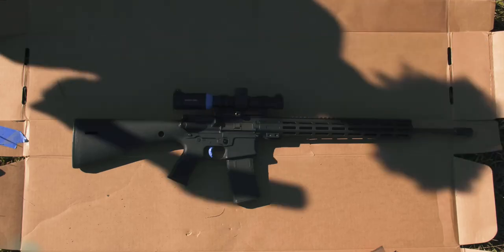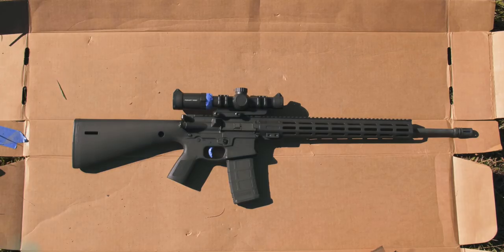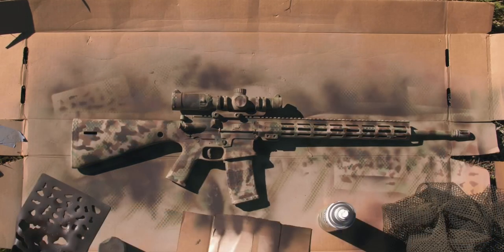Here's the before and here's the after. And here's a time lapse of all the layers so you can see the progression. No more black rifle — my rifle is camouflaged now.